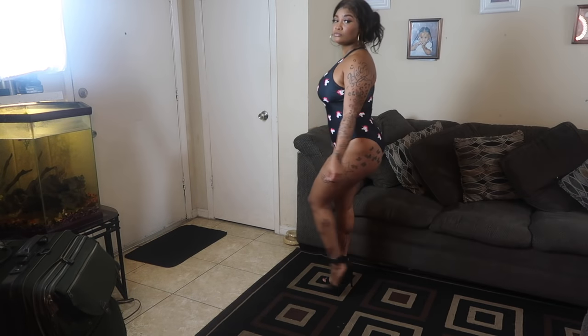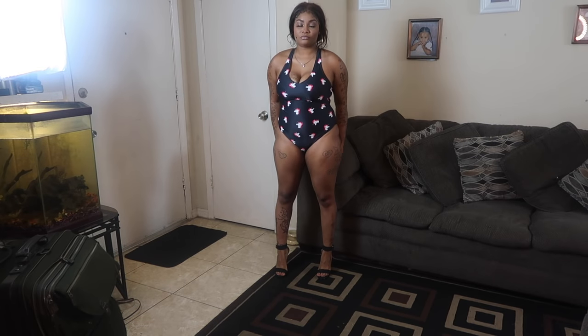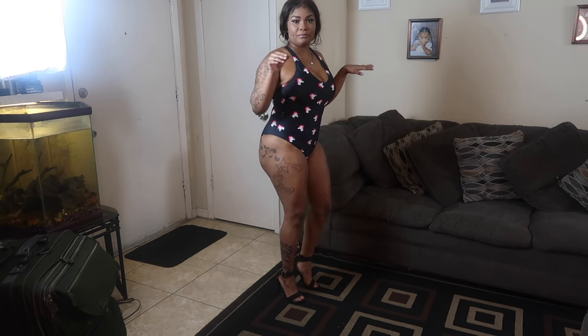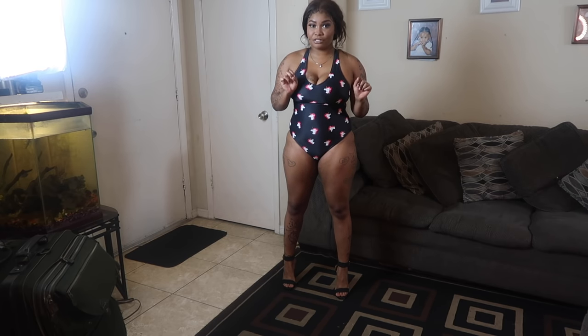Let me let my hair down, go put on a swimsuit, and put on the heels. Okay, this is the first one — I'm going to be wearing the swimsuits with these black heels that were in my last heel video. Let me come up on y'all and tell you about this swimsuit.